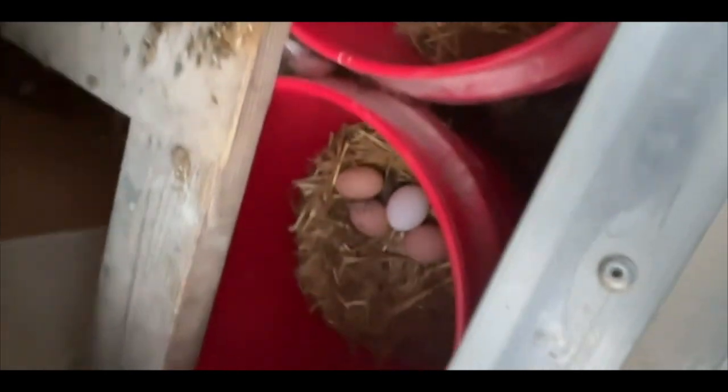Lookie lookie, we got eggs! That's all of them.